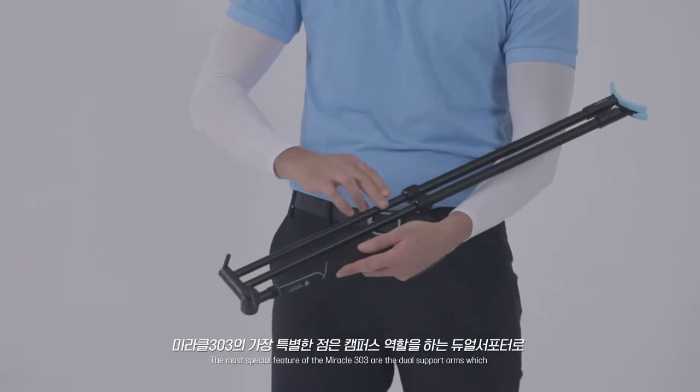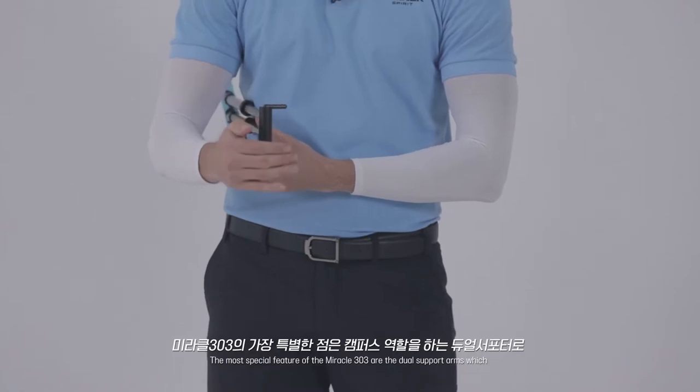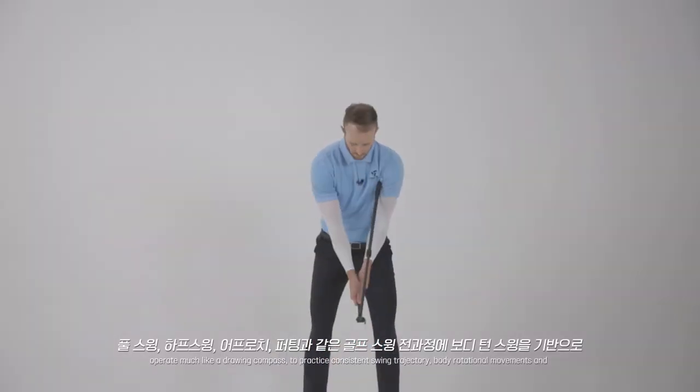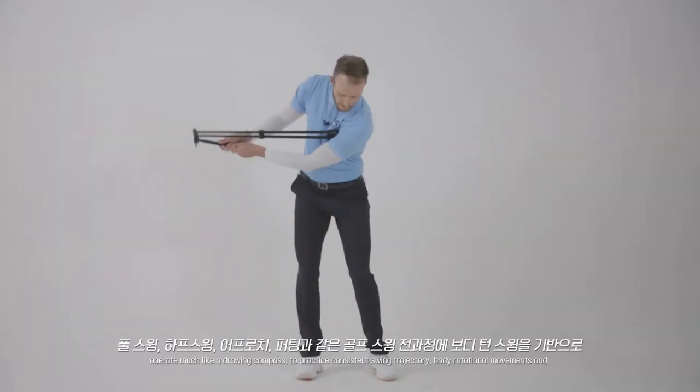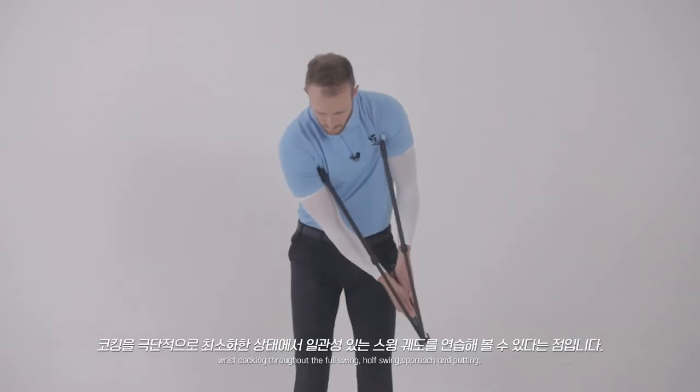The most special feature of the Miracle 303 are the dual support arms, which operate much like a drawing compass to practice consistent swing trajectory, body rotational movements, and wrist cocking throughout the full swing, half swing, approach, and putting.